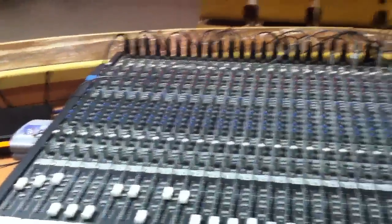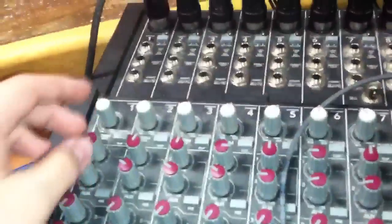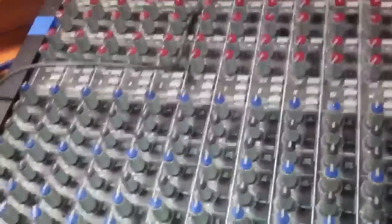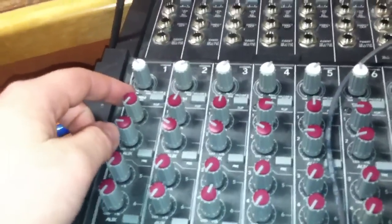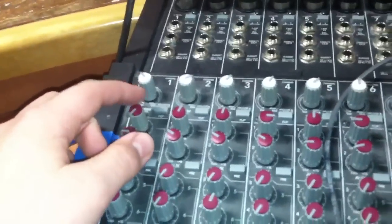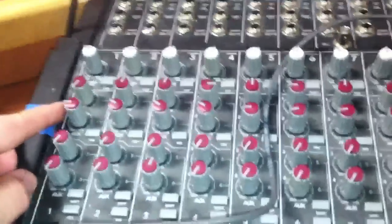Now, most major sound boards will have separate monitor channels. These should be it right here — this is your gain, all your EQs. The top line right here is for all the other wedges and stage monitors, and this is my channel for my in-ears.